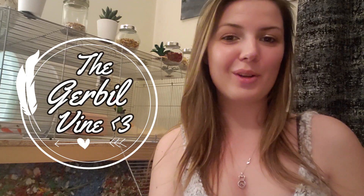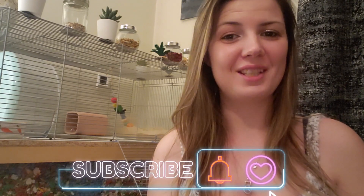Hello my fellow gerbil lovers and welcome back to the Gerbil Vine. Thank you all so much for being here today and for watching this video. Today is actually a bit of a fun video — I recently did a small supply haul for my gerbils, so I've got a lot of stuff to show you today, everything from bedding to toys to treats to a bunch of random other little objects, so let's jump into it.